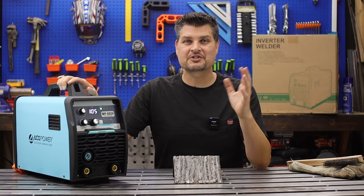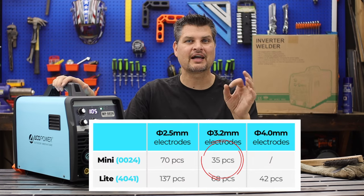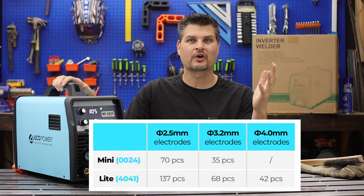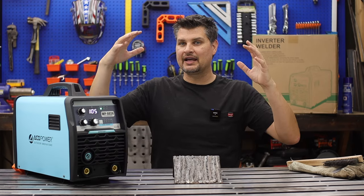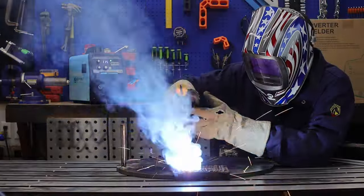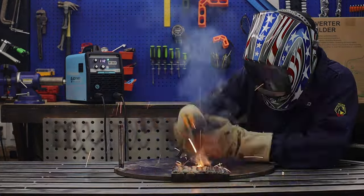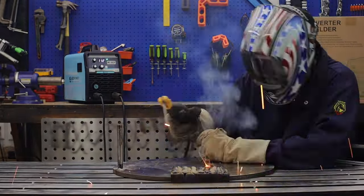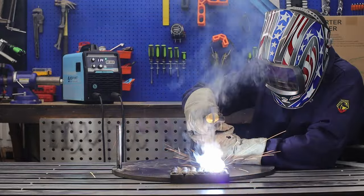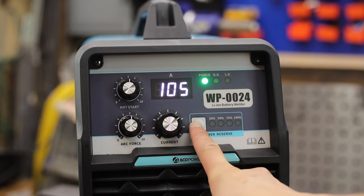One of the biggest questions is gonna be how much can it even weld? It says it can do 35 3.2 millimeter or eighth-inch rods. That is totally confirmed because I did just that, and it even blew it out of the water — it only dropped the battery life down to 50%. That is 35 3.2 millimeter rods straight with no issues. Freaking awesome.